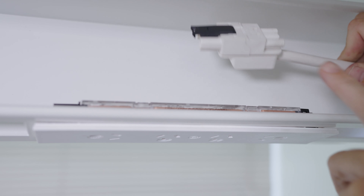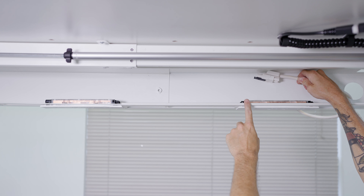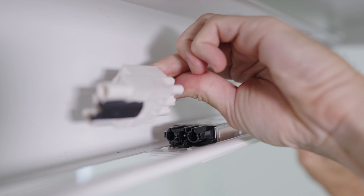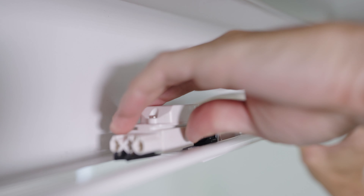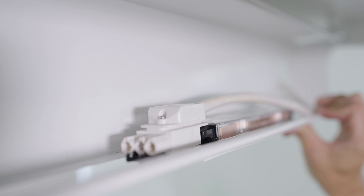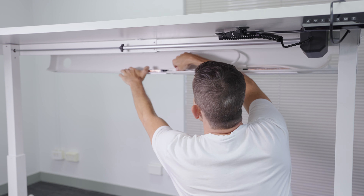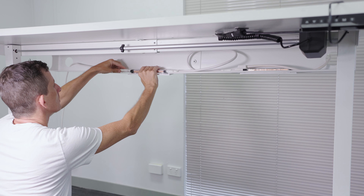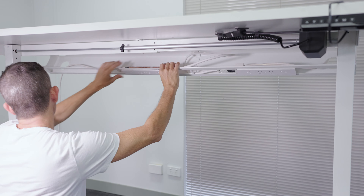With its dual connection lead, connect this to the left-hand side of the nearest power board. From here you can go ahead and attach the rest of the interconnecting power cables to the power boards and then the main power to the chain as per normal.